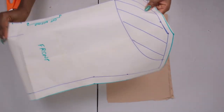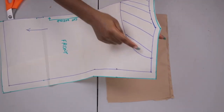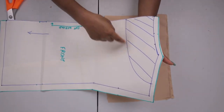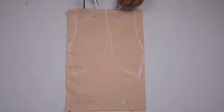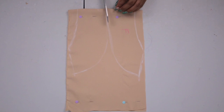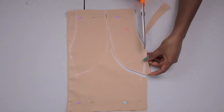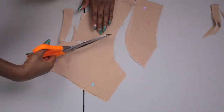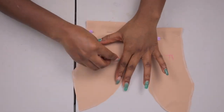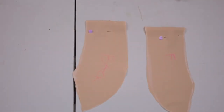Once that is done, I'm going to trace out my facing — that's the hashed part right here as you can see. I'm placing that down on the leftover fabric and tracing it out. I also traced out the same thing for the back facing on the same fabric to maximize the use of my fabric. I put annotations so I don't get them mixed up.